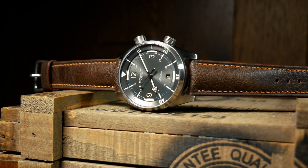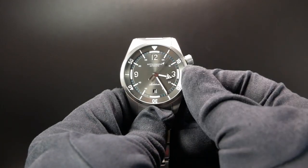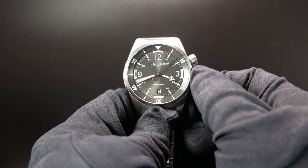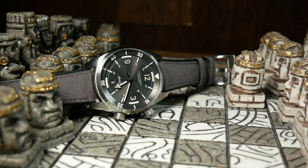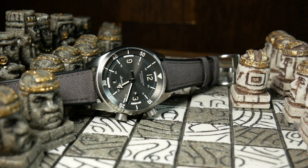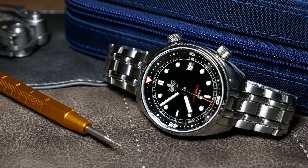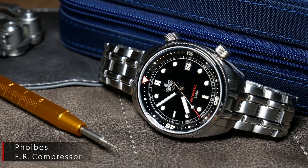As far as other watches to compare this to, it's a little bit tricky, as I think this is the only compressor style watch I've seen with a Miyota 9015. Most of the others I've run across are either a little bit less with a Seiko NH35, or a bit more with a Swiss movement. So if you're looking on the lower end, I'd say check out the Dan Henry 1970, the Spinnaker Bradner, or the Phoebus Eagle Ray compressor.